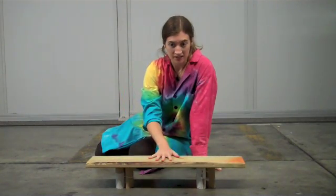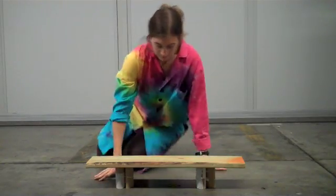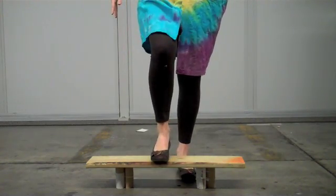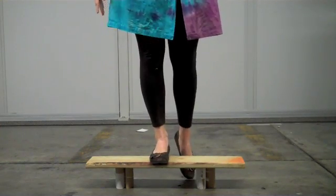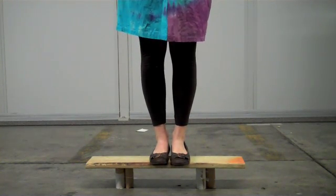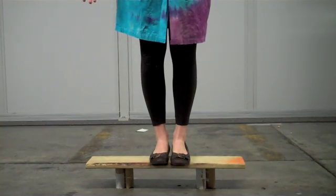Put the board over the top of them. Now you have a little bridge and you're going to see just how much it can hold. Carefully, slowly, step up right in the middle. And you can see that little toilet paper tubes can hold a surprisingly large amount.